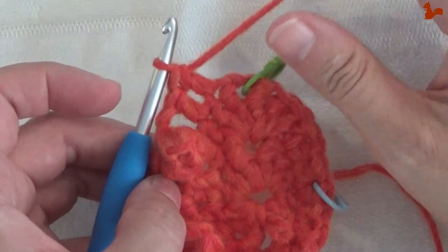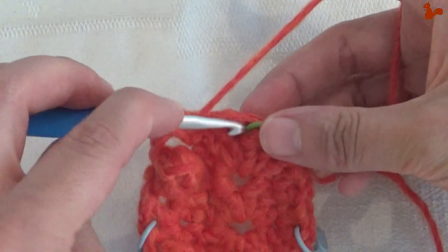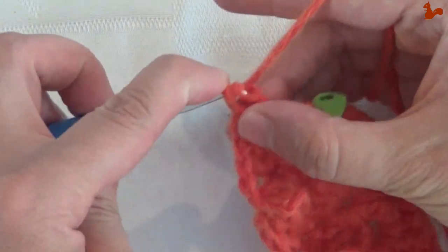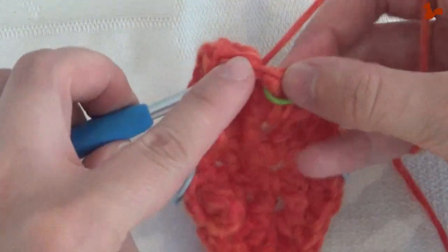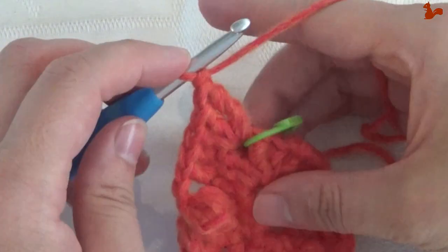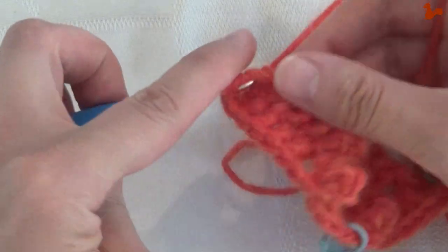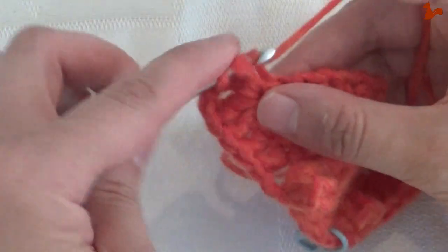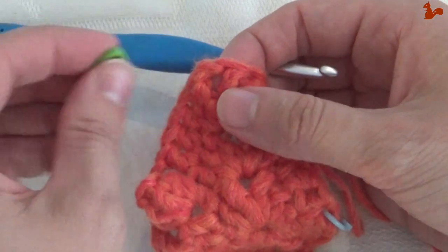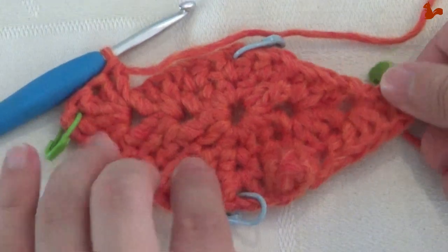We're at our next corner. Here going to work a new corner: two trebles, a double treble, chain one, double treble, two trebles. Two trebles to start the corner — one and two — double treble, chain one. I'm just going to take out the stitch marker and place it back in a moment. Twice over for a new double treble. Two trebles: one and two. I'm going to place my stitch marker in that chain space. At this point we're going to do the same on this side as we've done on that side — I'll show you the repeat again.